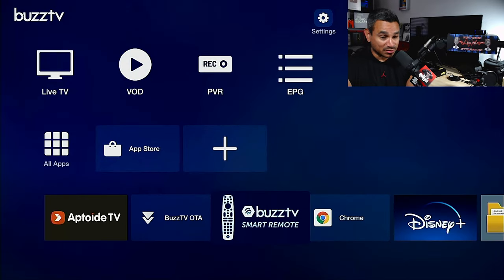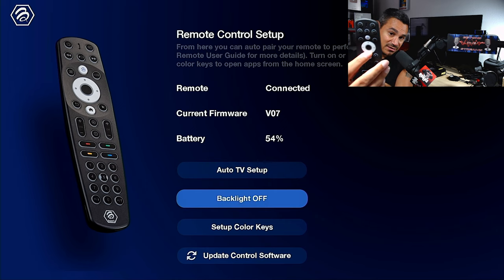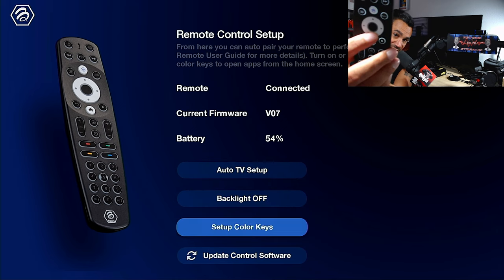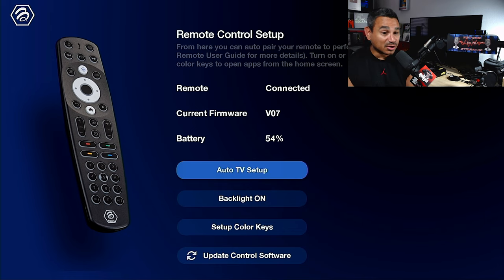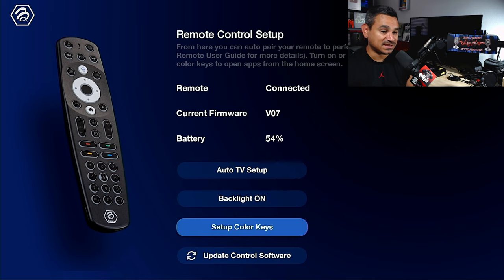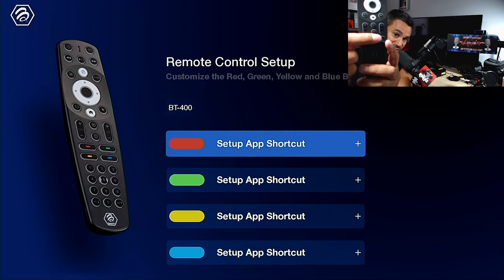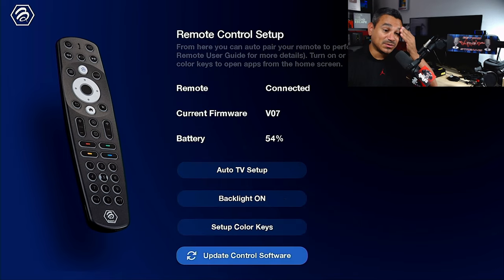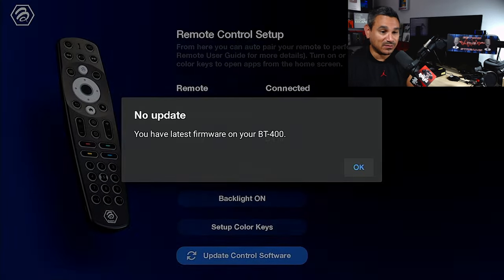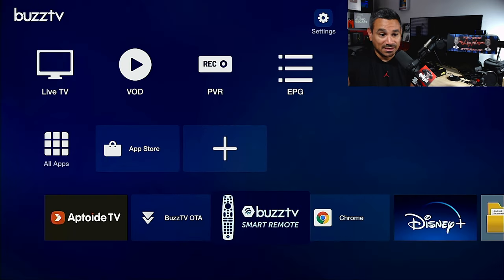As far as the remote goes, people wonder if there's a backlight - yes, as soon as you turn it on, boom, it's on. You can turn it off too. There's also auto TV setup where you can set up your TV, set up color keys, and set up shortcuts right on the remote. At the bottom, 'Update Controller Software' says no firmware is needed - I'm already updated to the latest.